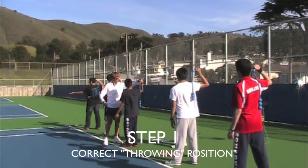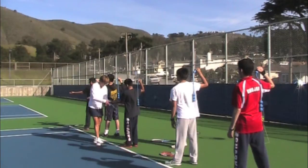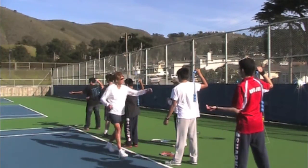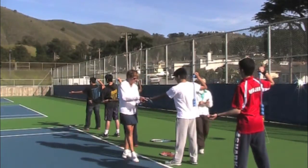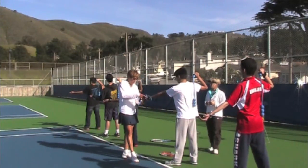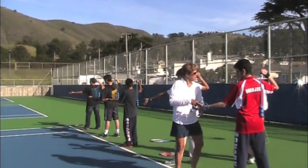Step one: feet are spaced, elbows back to the back fence, tricep is parallel to the ground, and the hand is closed behind the head. We want to check their toss arm as well. Make sure for right-handers that it goes towards the right net post so that the ball toss will go in the correct place.